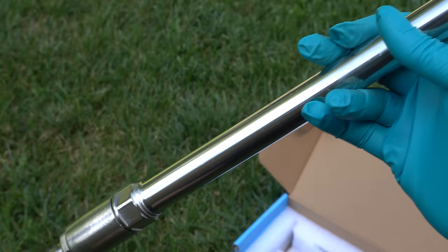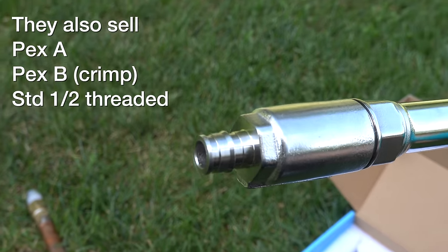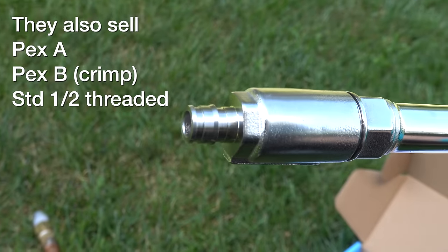One tip is that longer faucets are always better. The further you get it inside the house, the less likely it is to freeze — you just want to make sure you're not going to hit anything inside your space. It's also cool that you can get these Aquors in different versions for different types of plumbing. Here, I ordered the factory PEX-A adapter, which means the faucet will directly connect to my plumbing.